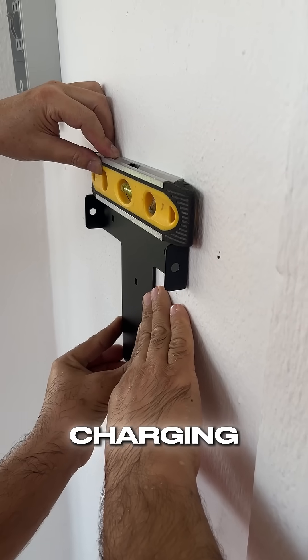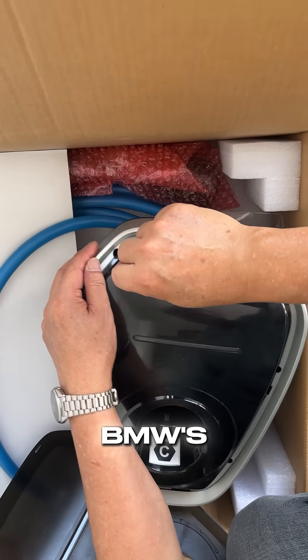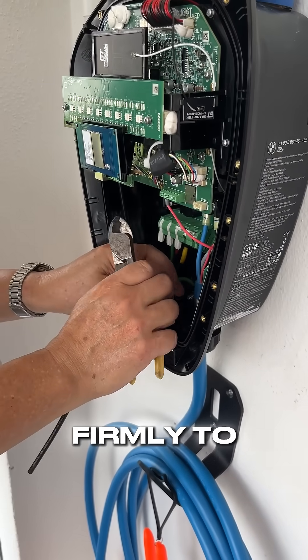The BMW's charger mounting plate was checked to be level with our tool before we marked it on the wall. Six screws of the BMW's charger cover were removed to gain access to the terminals. With the charger mounted, we then fed in the 6 square millimetre power supply wires and latched the copper ends firmly to the terminals.